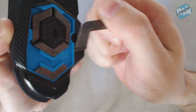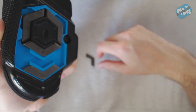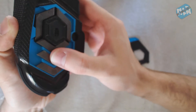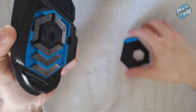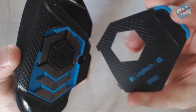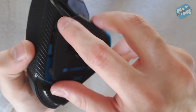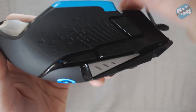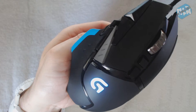Not only that, it has interchangeable weights. As you can see here, you can really customize the weight of your mouse, which is really good for FPS — it does help your game. I didn't know if I'd like a heavy mouse until I used this, but I actually like to keep all the weights in. You can have it back-heavy, front-heavy, or side-heavy. Here's the magnetic door that just clips back on, which is pretty nice.